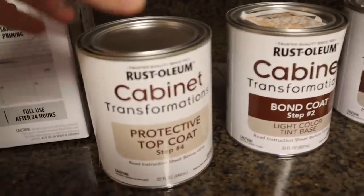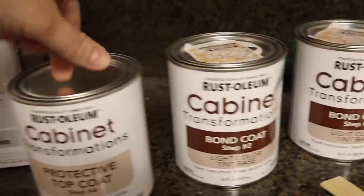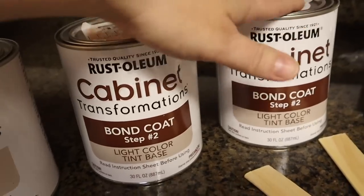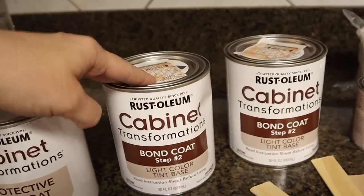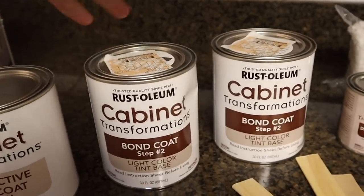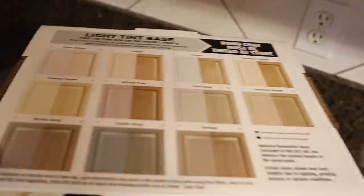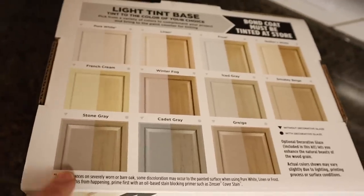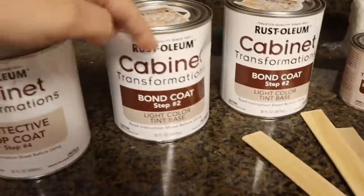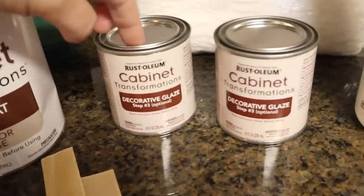I went ahead and opened up one of the kits to show you what's inside. We have the protective top coat, two cans of the bond coat — Home Depot actually tinted these for me. Whenever you pick your color, they'll tint it to whatever color you want. There are a lot of color options on the box, and I chose pure white, which is the first color.